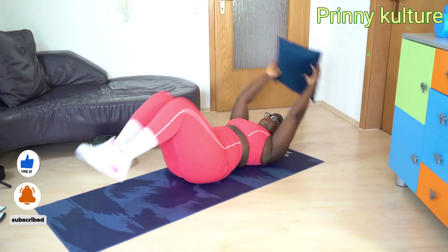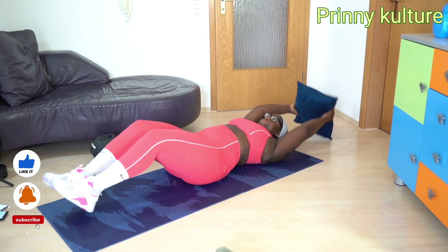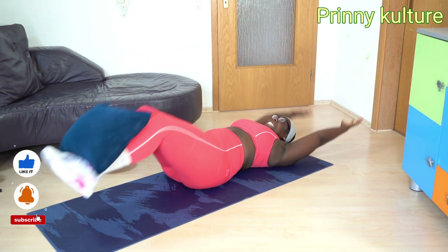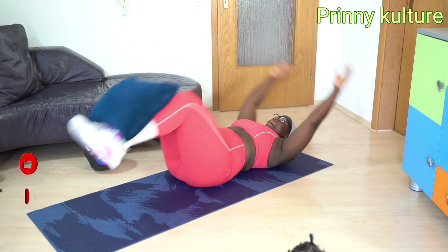Hello, welcome to another day with me. Today, as you can see, I'm focusing on lower body exercise and core — the stomach, abdominal, body muscle tightening. The stomach, core.